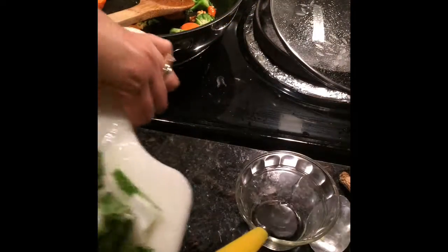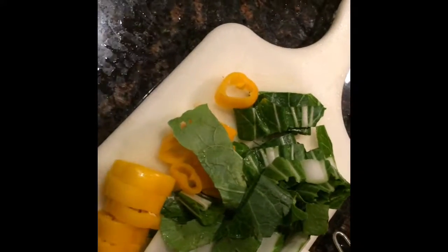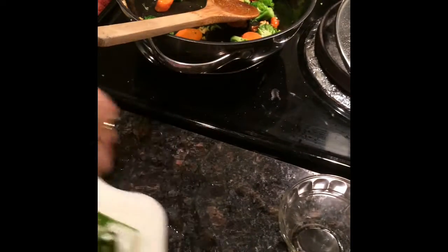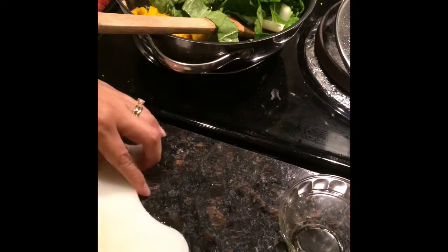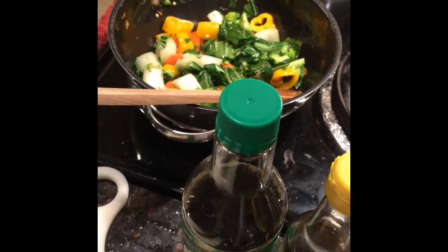Now we're going to add the Napa cabbage and the peppers. That's going to cook for about two to three minutes. Okay guys, now for the seasoning.